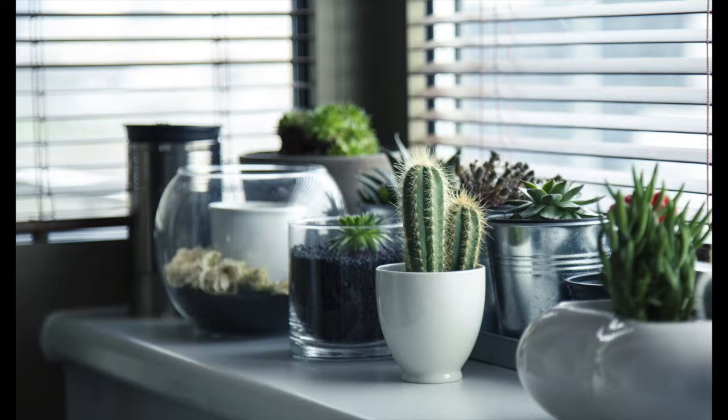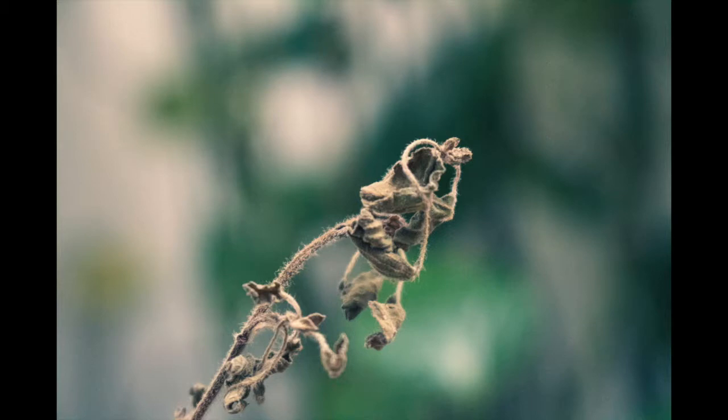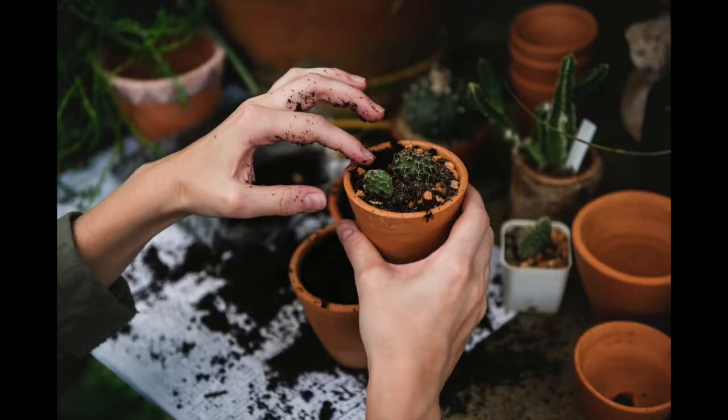So let's talk about choosing the right container for your houseplant. When I worked at a greenhouse, people came in all the time with sick looking plants or just a sad story about a plant that didn't make it, and a ton of the time it all came down to container choice. You can buy a perfectly healthy plant but doom it from day one by how and what you plant it in.